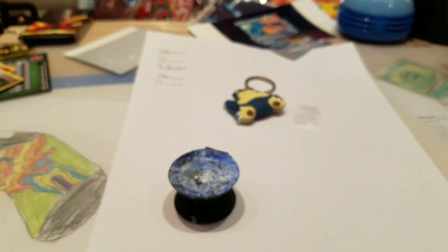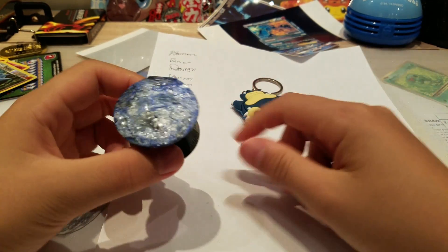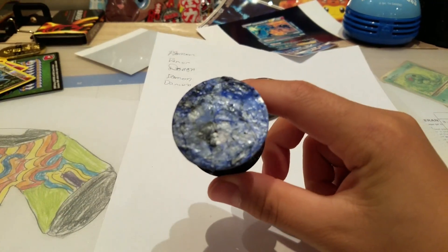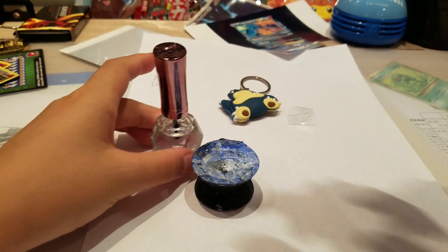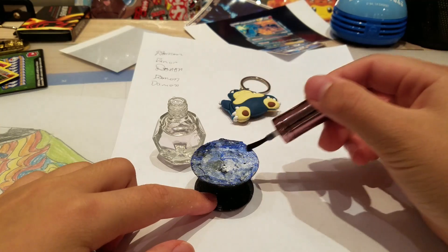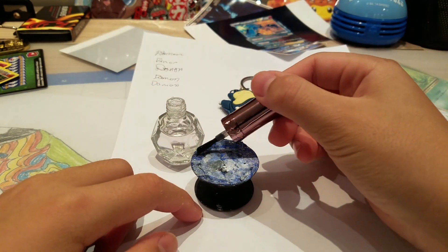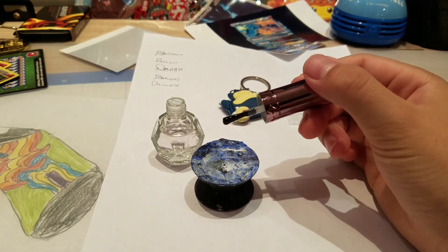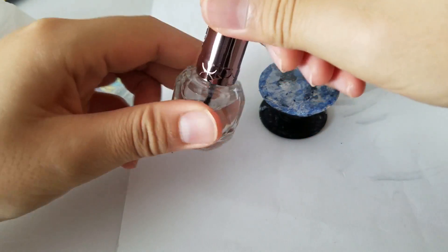After waiting about 45 minutes, here's the outcome — it doesn't look that great yet. You'll want to get some top coat. The reason you need top coat is because after the hydro-dipping process, the surface is going to be really powdery. The top coat makes it smooth and glossy. So grab your top coat and put it on.